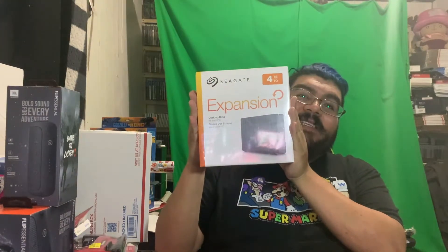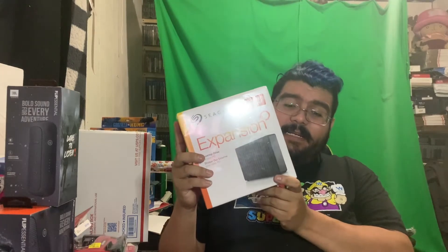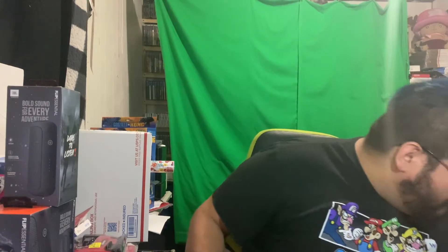Let me show you this — a four-terabyte Seagate Expansion desktop drive. This is heavy duty. These go for over $130, and I got this on clearance for maybe $15. It's a shame for me because you need a Windows computer and I have an iMac, so I can't use these myself. But I got four of them, which is pretty awesome.